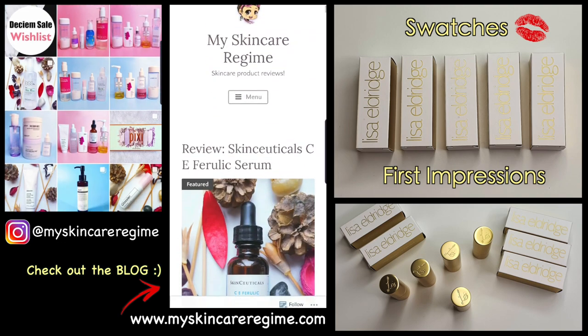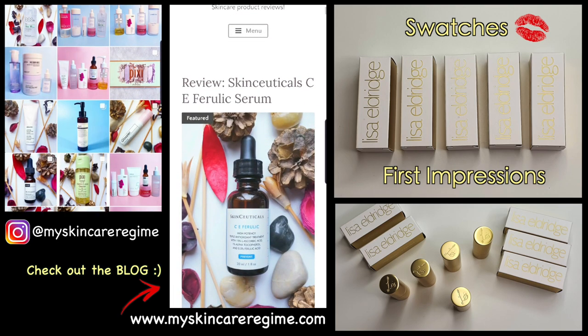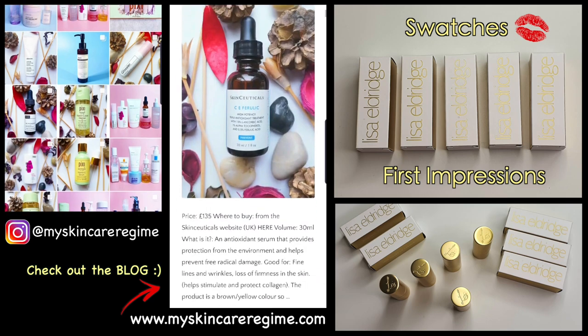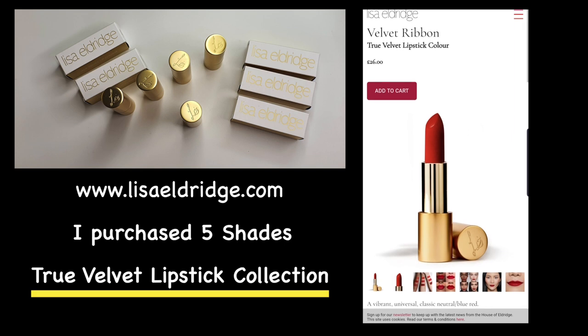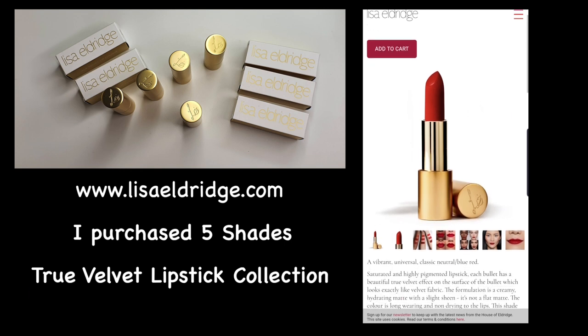Hi everyone, welcome back to my channel. This is Hannah from the Instagram My Skin Care Regime. I review skincare and beauty. In this video, I'll be discussing the lipsticks I purchased from world-renowned British makeup artist, Lisa Eldridge.